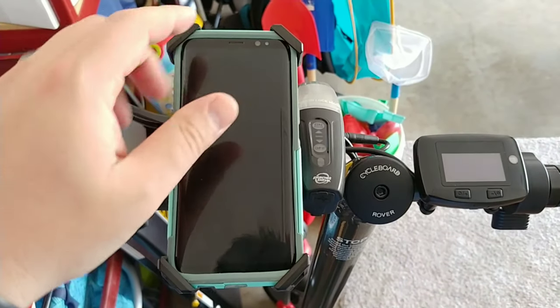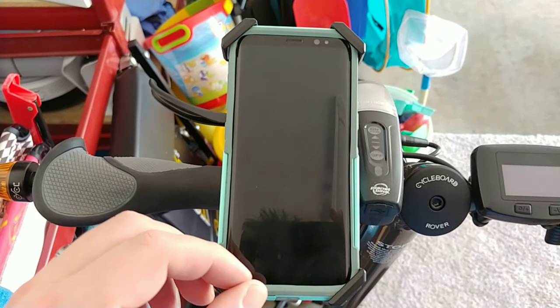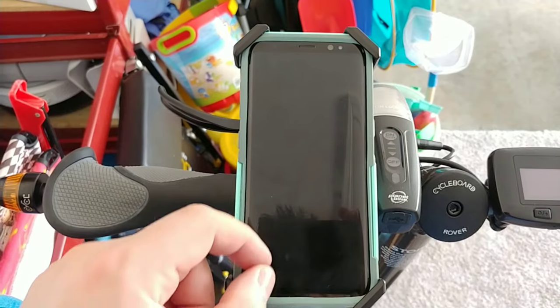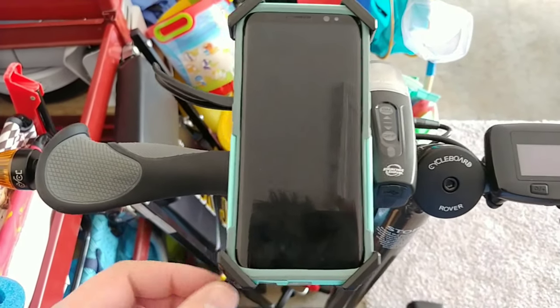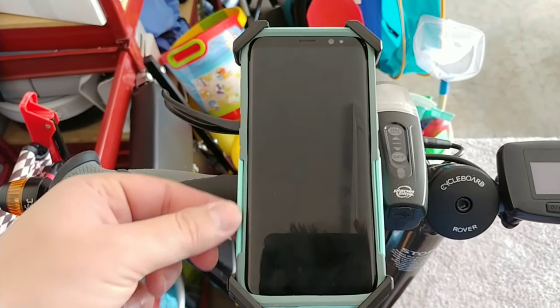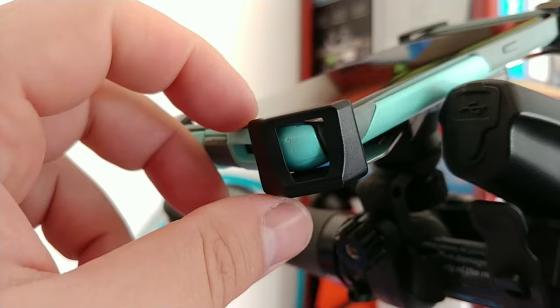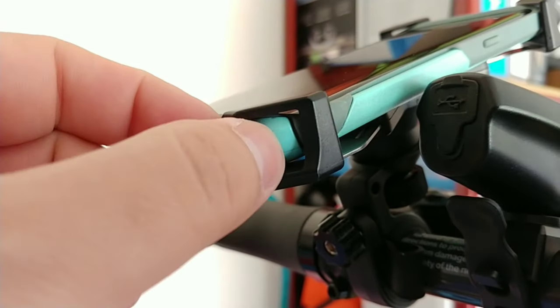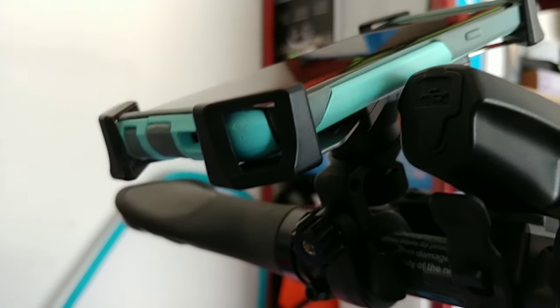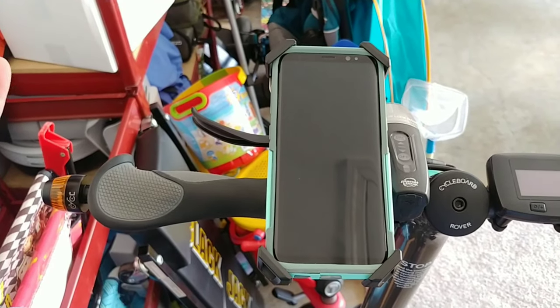I highly recommend this one. I had a rubber band one before that went over the corners, but you had to stretch it so hard I was scared it was going to crack my glass. This just nestles in here. This is an OtterBox Defender case — one of their thicker cases — and you can see it totally rests in there.